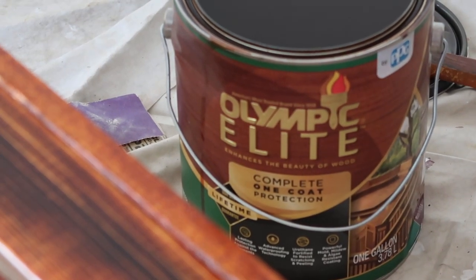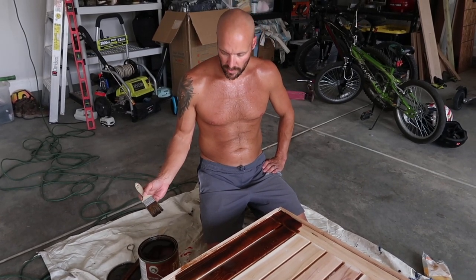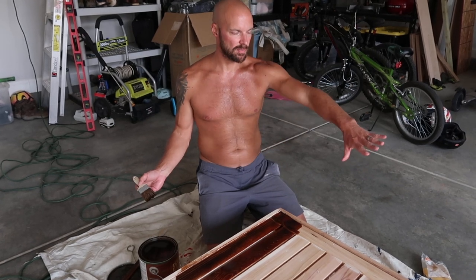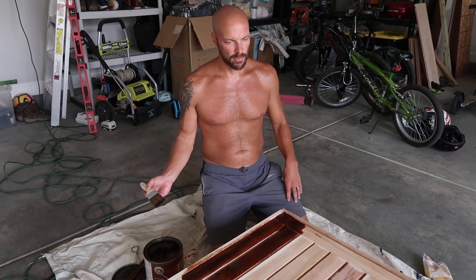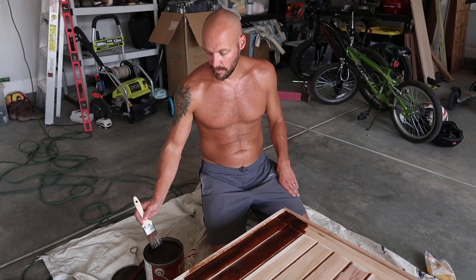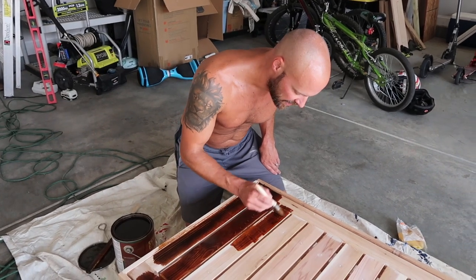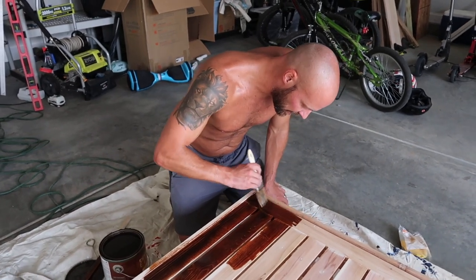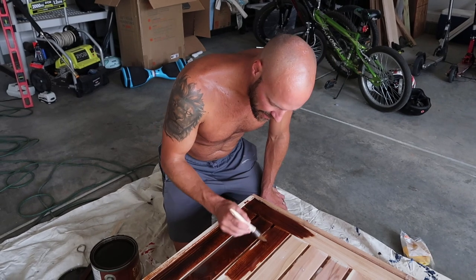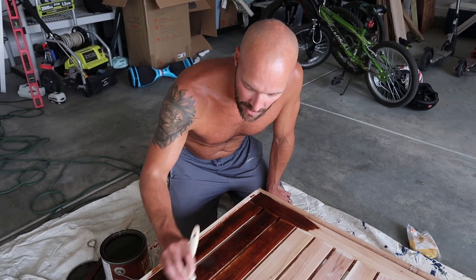We're going to throw a coat of stain on these—the same stain we used on our deck, which worked out really well. It's an oil-based stain called Olympic Elite woodland oil in mahogany, which should match our deck when they fade together. We're doing the inside first since it's the most visible, then the outside, then flip it over for anything remaining. We want to make sure the tops are especially well coated since that's the side that's going to be out in the rain and elements. Oil-based is more difficult to work with but gives a lot more protection and causes water to bead off rather than soak in.